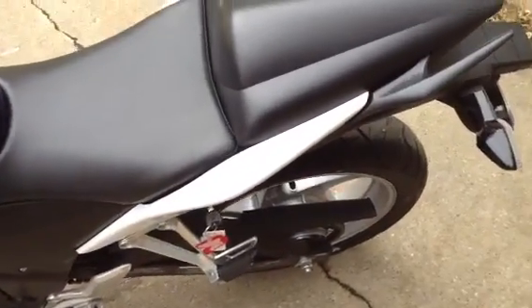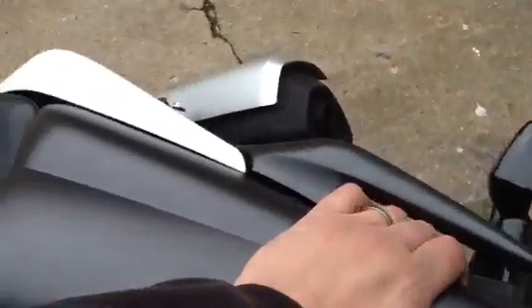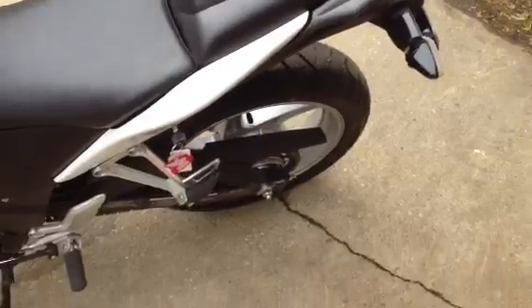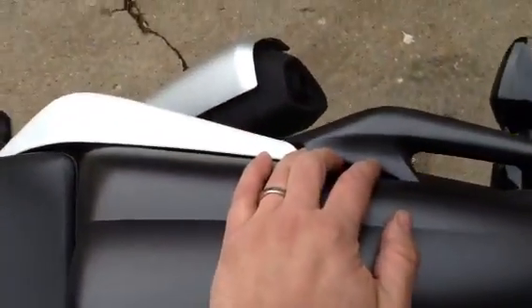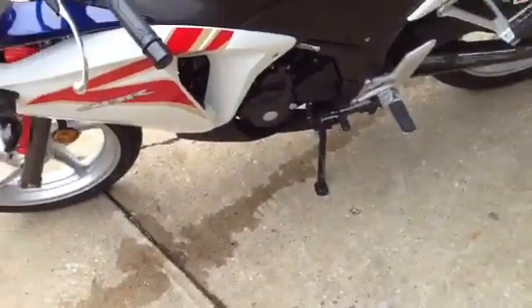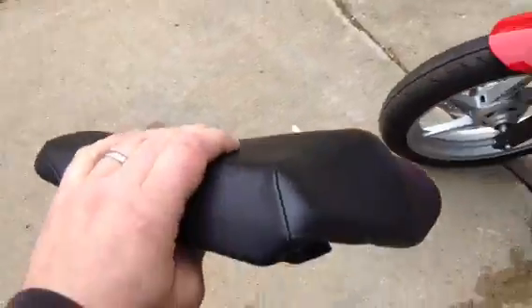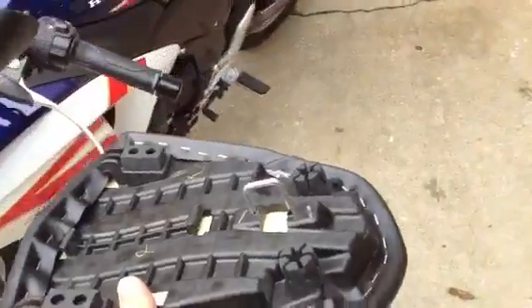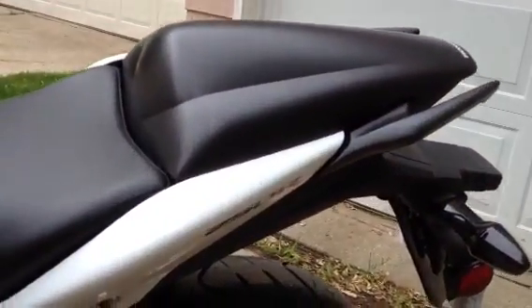Overall, it's an excellent addition of styling to the bike. Trying to do this with a camera in hand is difficult, but you push down right here in the center and it'll click and done. I don't want to do it while holding the camera. So basically, that's the difference — you've got your seat or your cowl.